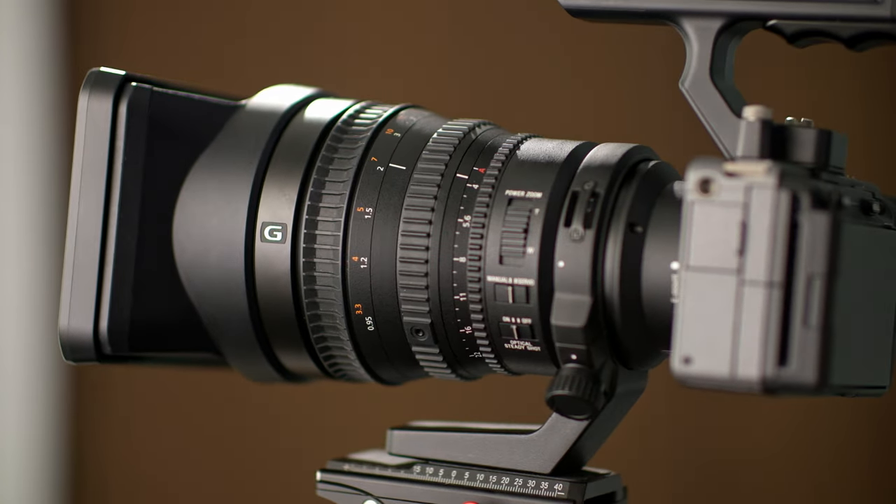Here is a lens you'll probably never buy, and I'll explain why.